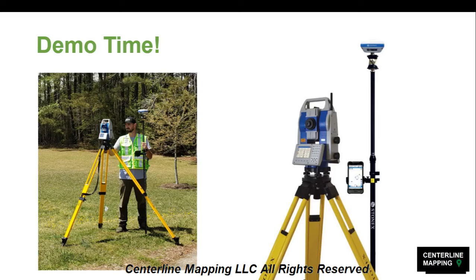So who is ready for demo time? We're going to go out into the field and show you everything — what we do, how to set it up, how to collect data — and then bring it back to the office. In the next lesson we'll show you how to import it into your favorite QGIS or ArcGIS Online software. We'll see you in a couple minutes.